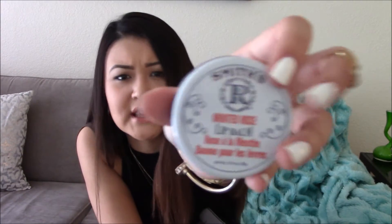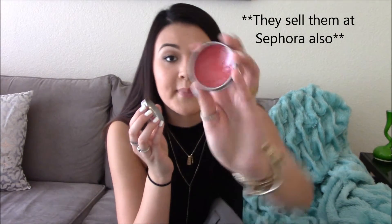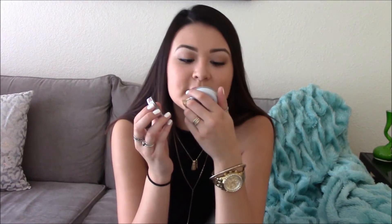My all-time favorite lip balm is Smith's Minted Rose. I got it at Charming Charlie's — they're usually seven bucks. It makes your lips tingle and it's minty rose, really nice and creamy all throughout the day. I also got the strawberry one and then another Minted Rose because they went from seven bucks to a dollar ninety-nine. They last forever.